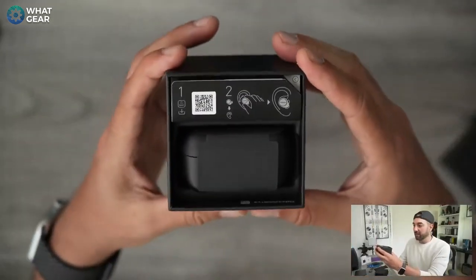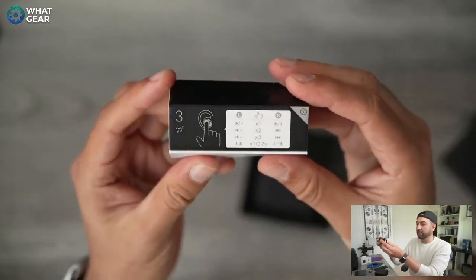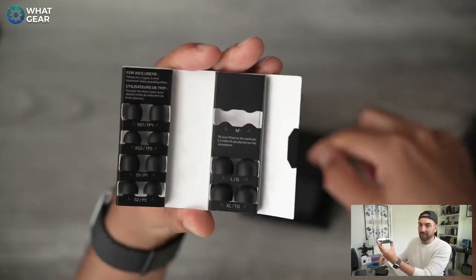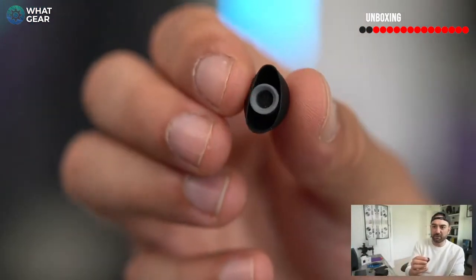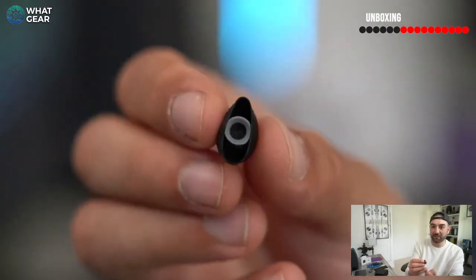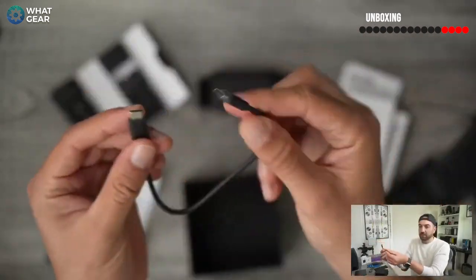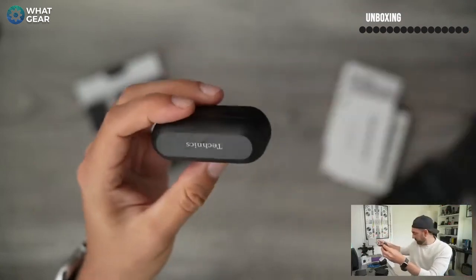The earbuds are in here along with silicone tips and a QR code for downloading the app, plus an explanation of the touch controls. When you open this up, you'll see it comes with maybe the best selection of ear tips of any earbuds — the medium ones are already fitted. These ear tips are better than your cheap standard ones — they've got a mesh that will stop earwax getting on the grill, so you can just take them off and clean them. In the box there's also the usual literature — user manual, quick start guide, warranty info — and a charging cable, all wrapped in paper. No plastic in the box at all.